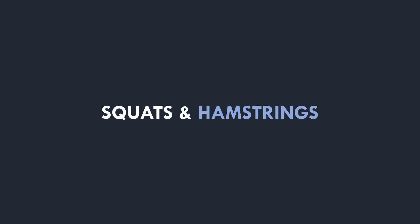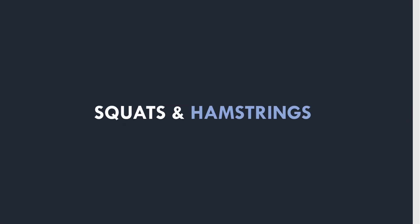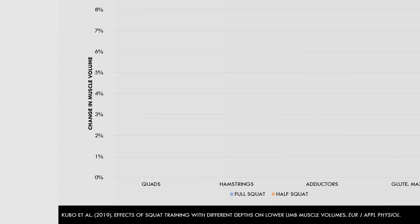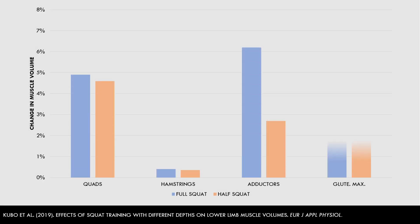First, let's explore the claim that squats don't train the hamstrings muscles. This study explored the effects of squat training to different depths on lower body muscle hypertrophy. While the researchers found that deep squats produce greater increases in muscle growth for the quads, glutes, and adductors,